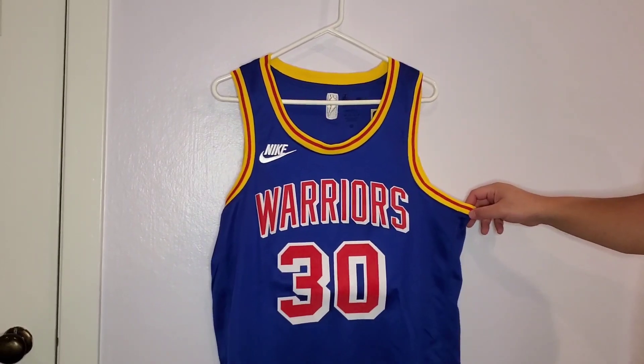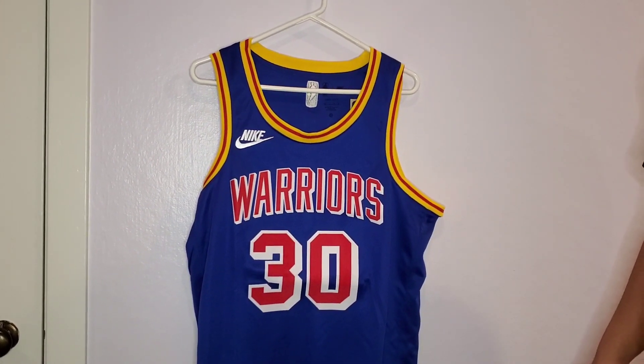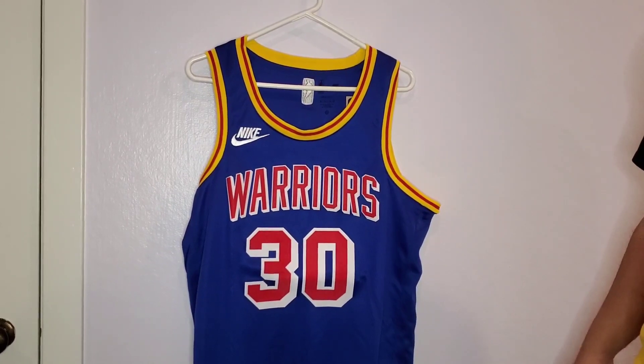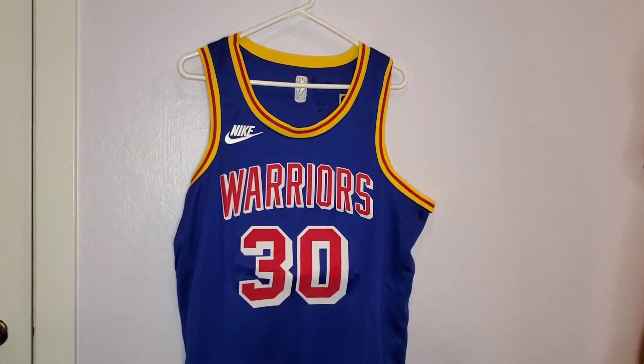So that's the jersey. I'm going to continue with the jersey unboxing videos here in the new year, and I appreciate you guys watching. Let me know your thoughts on this jersey in particular — I'm really excited to wear it. Thank you.